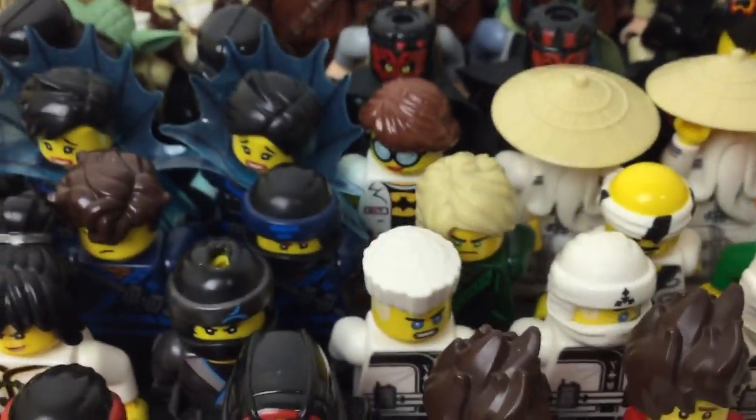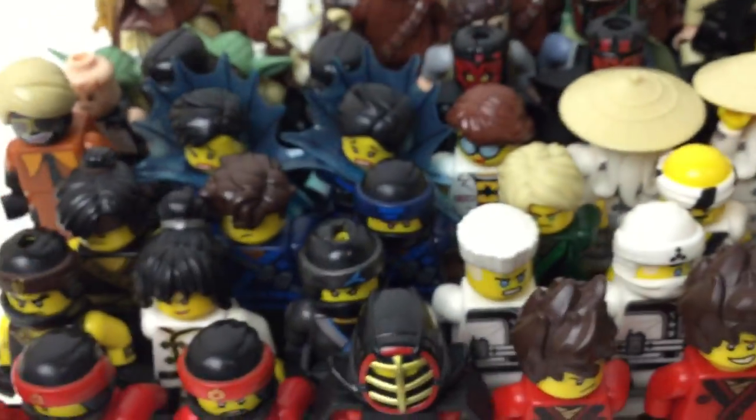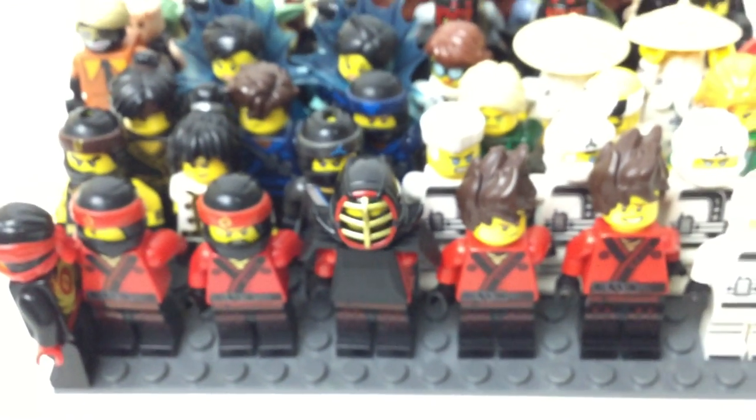Here are the Ninjago Movie extra figures as we cross into another section. Let's move on to the extra sushi chef. Now for the ninjas surprisingly I have the least Lloyds — so one Lloyd, two Jays (one hair, one non), two Coles (one hair, one non), two Nyas (one hair, one non), four Zanes (one hair, three non), and then I have the most Kais — six Kais, two hair, four non. One is from like Season 8 spinner. But that's it for this baseplate right here.